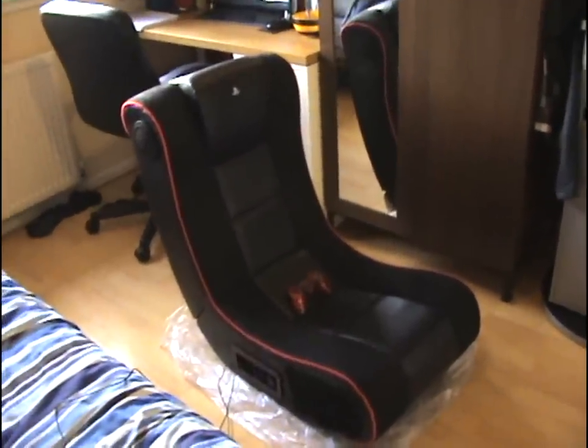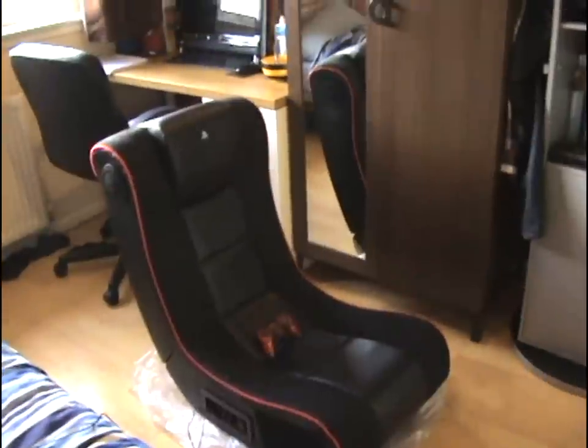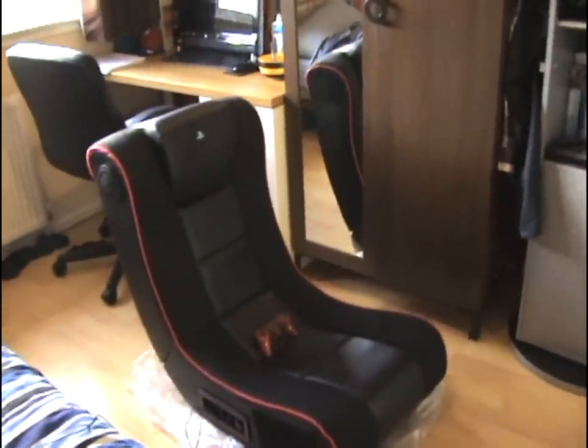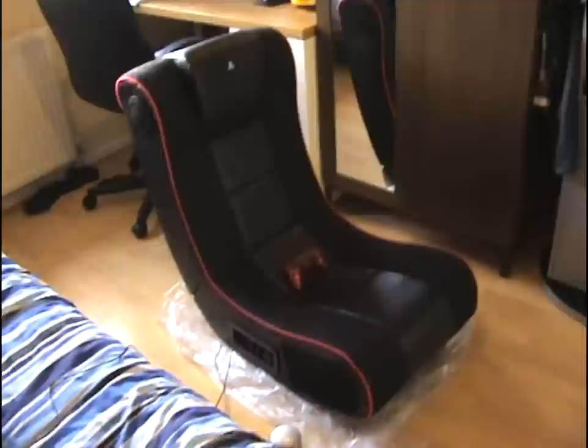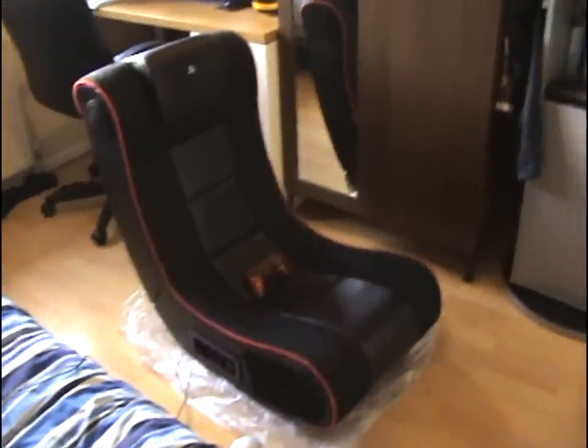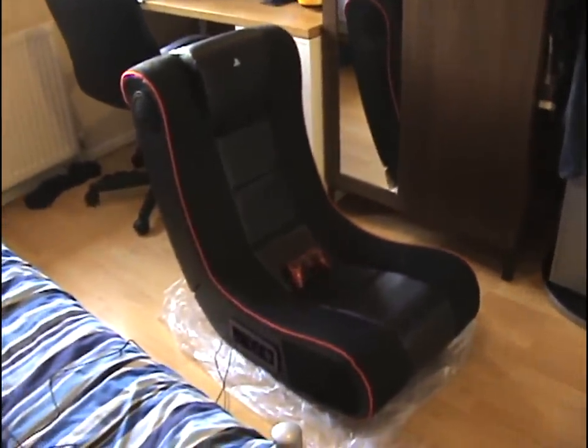What's up guys, this is a 4Gamers interactive gaming chair made for the PS3, and this is going to be a review on it. The stuff I will include is what the chair came with, how the sound quality is, what it plays with music, stuff like that. So let's get to it.